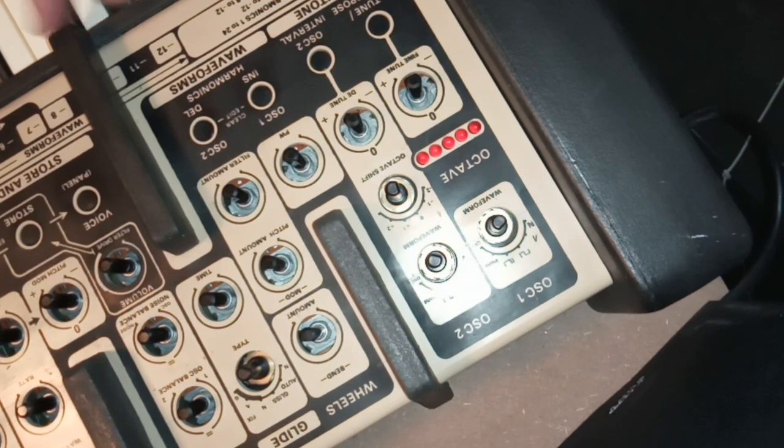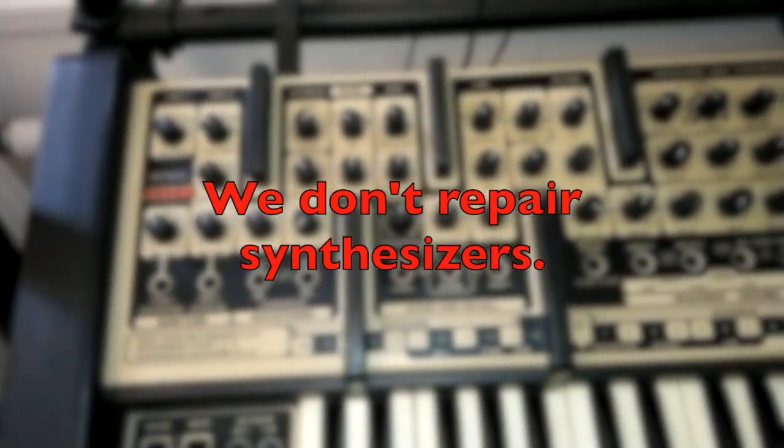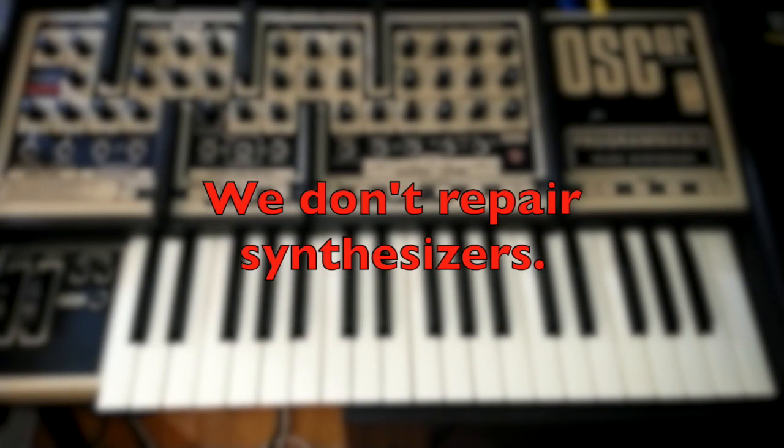But their response was not what I hoped for. They only repair computers. Well, maybe they could have told me that before they actually started repairing it.